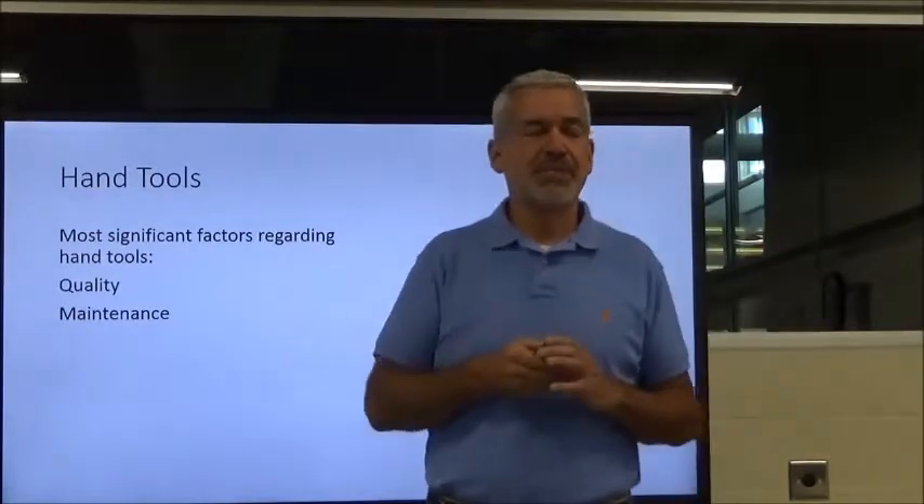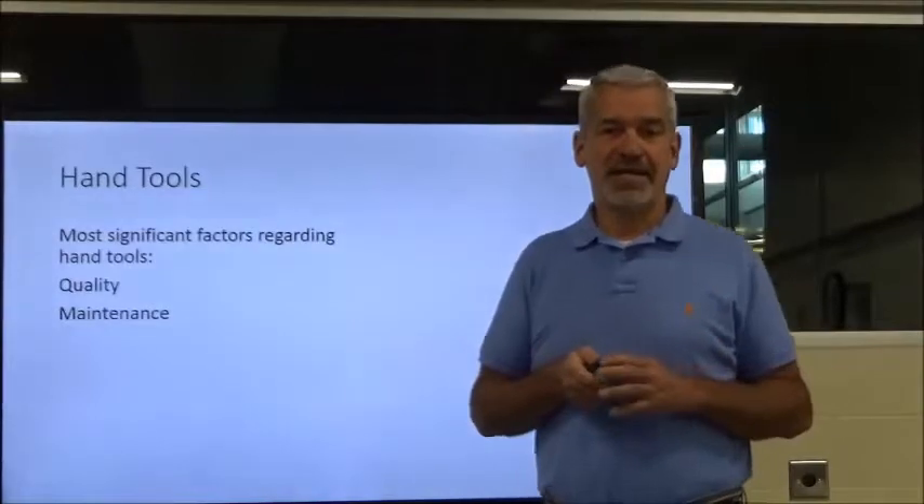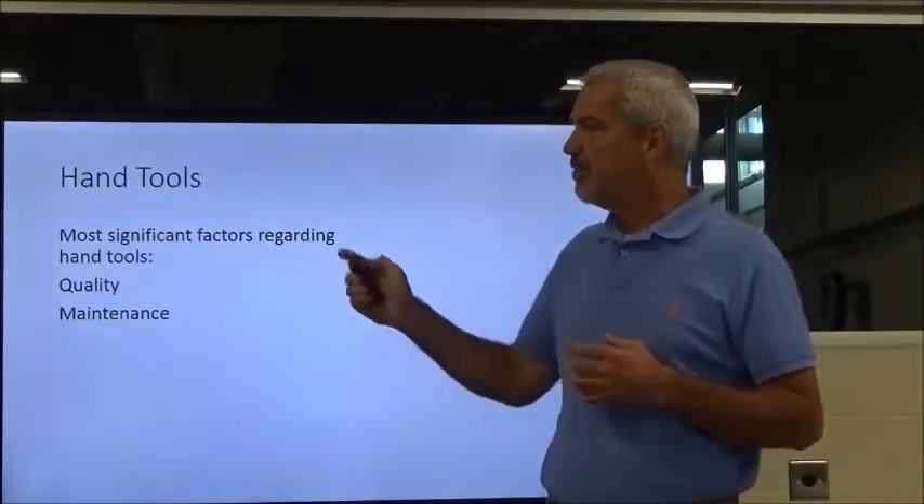We're also going to talk about maintenance. A lot of people think that once you buy the tool you're good to go, but tools need maintenance, just like equipment. They are sort of pieces of equipment, so they need maintenance as well.